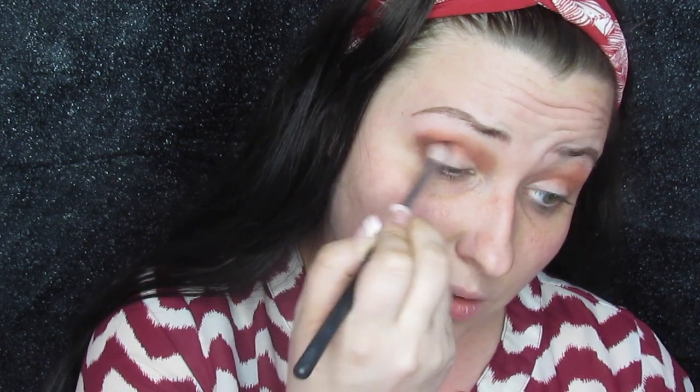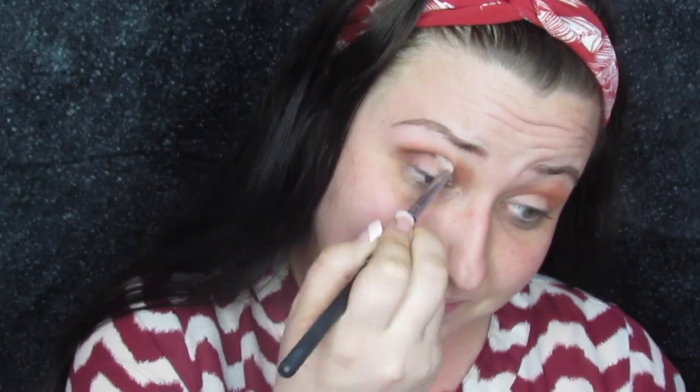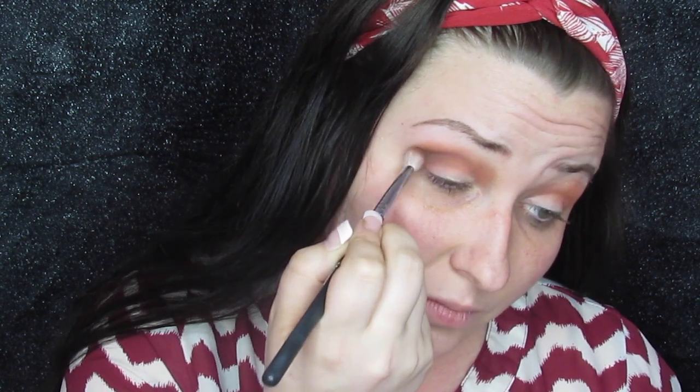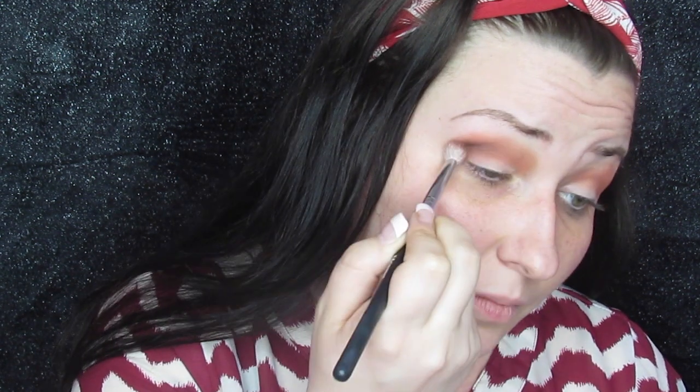Then we're going to take this brown and I'm going to take that on a smaller natural hair brush and put that in the outer corner just to deepen up the crease and get a good bit of dimension going.